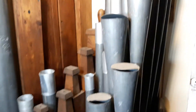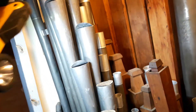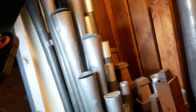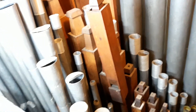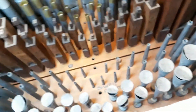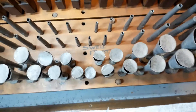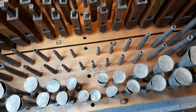Inside here we have the swell division of the organ. At the very front of the chamber we have the wonderful oboe stop, which is one of the most colorful stops on the organ — it adds tremendous character. The wind chest is arranged with the typical C-side, C-sharp-side arrangement, so the pipes ascend in tones towards the middle. The trebles of the oboe are incredibly small pipes, very difficult to tune and rather prone to going out of tune compared to the flues.